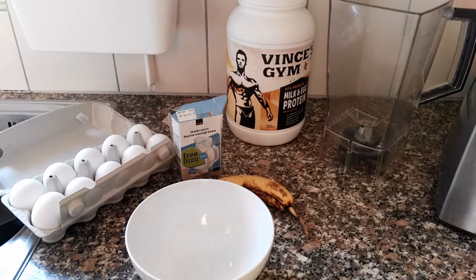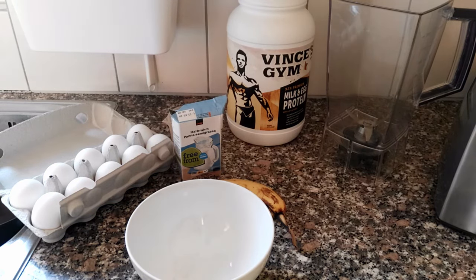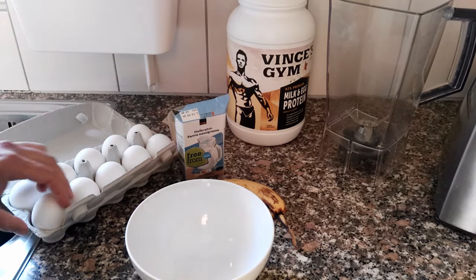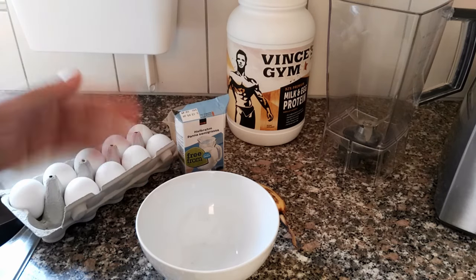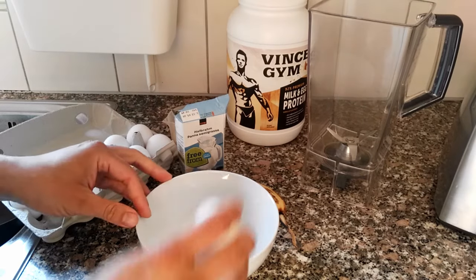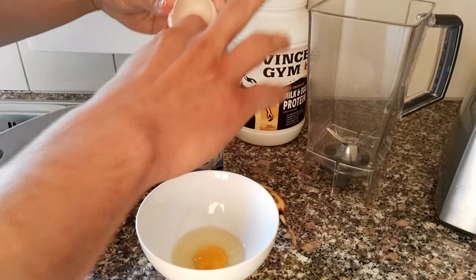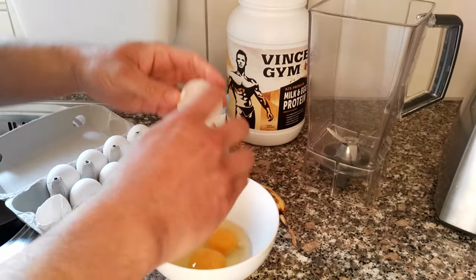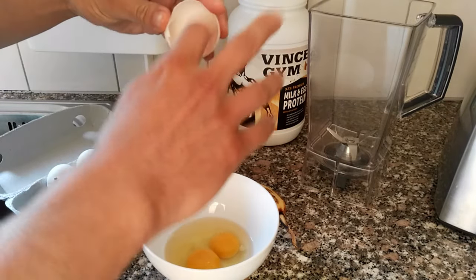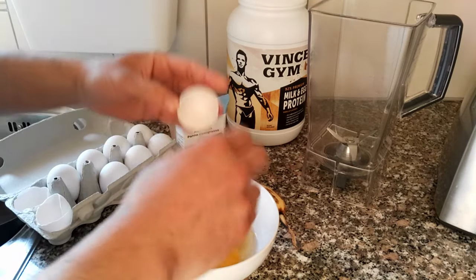So here we have the ingredients: the dozen eggs — which in Switzerland is actually just 10 — the half-and-half, one banana, and a milk and egg protein powder. It doesn't matter what brand it is. I'm going to use a bowl just to make it easier for you to see what I'm doing, and then I'm going to put it all in my blender. So you want to crack your 12 eggs into a bowl — you can do it directly in the blender, but because of the video setup it's just easier to show you doing it in a bowl.